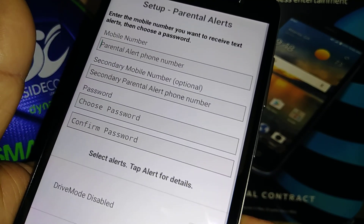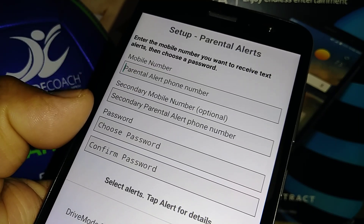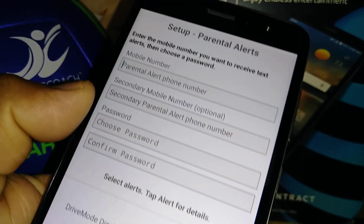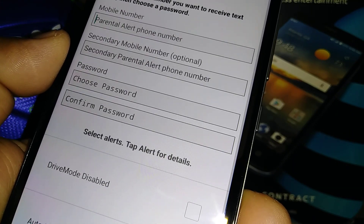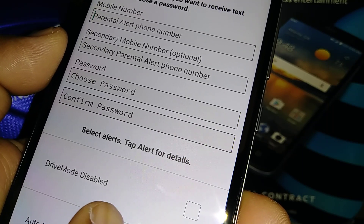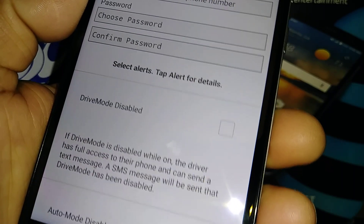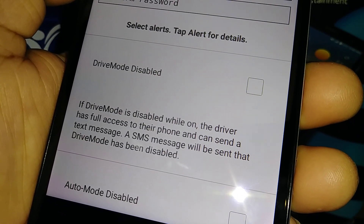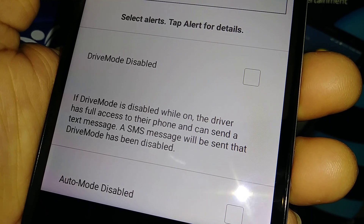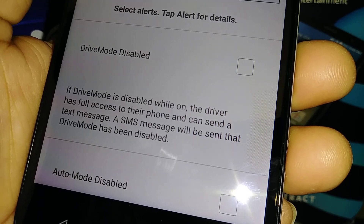Enter up to two phone numbers and a password for Parental Alerts, which lets you control and receive select alerts. If Drive Mode is disabled while the driver has full access to their phone and can send a text message, a notification will be sent saying Drive Mode has been disabled.